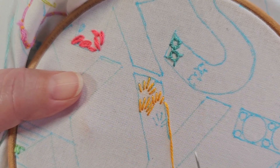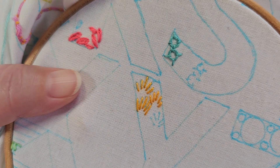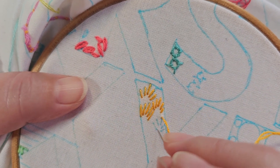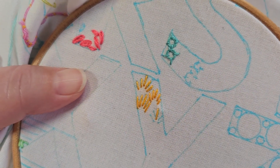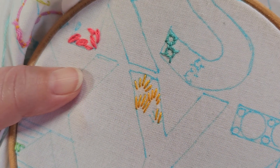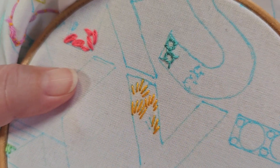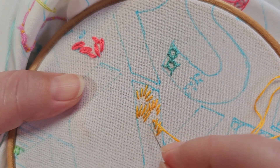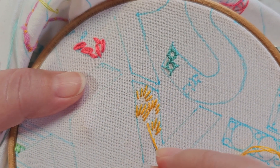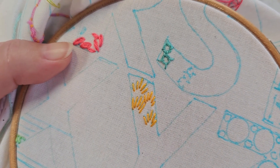I'll try and line up either the ends or maybe the whole stitch with the outline wherever it's possible, so I don't need to add as many stitches along the outside. So that's the Point Russe stitch - enjoy it!